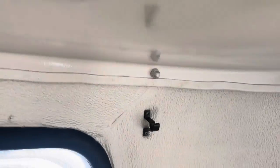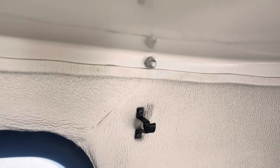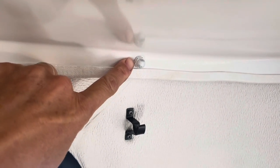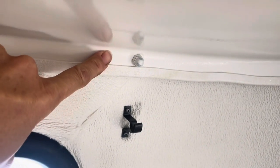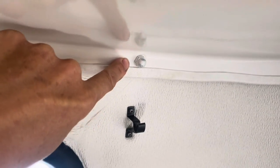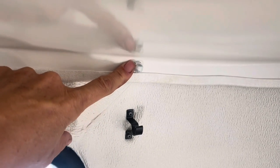I just wanted to show what your rivets will look like on the inside depending on what you're doing. This is a rivet that has an acorn nut on it. It is holding up a piece of fiberglass to the inside — this is a cabinet — and the acorn nut gives it more stability.